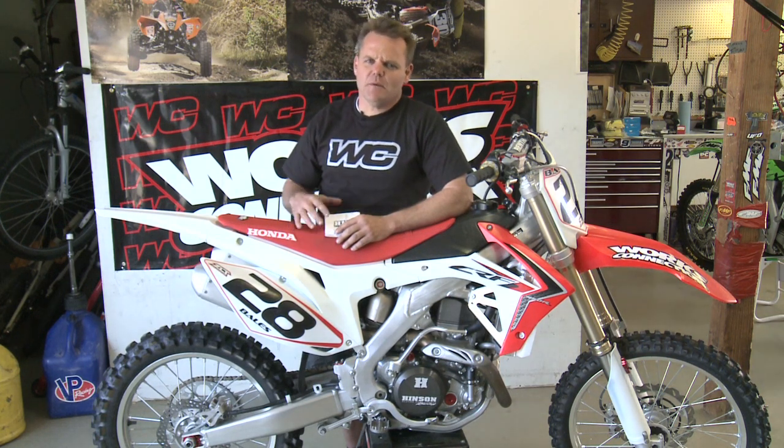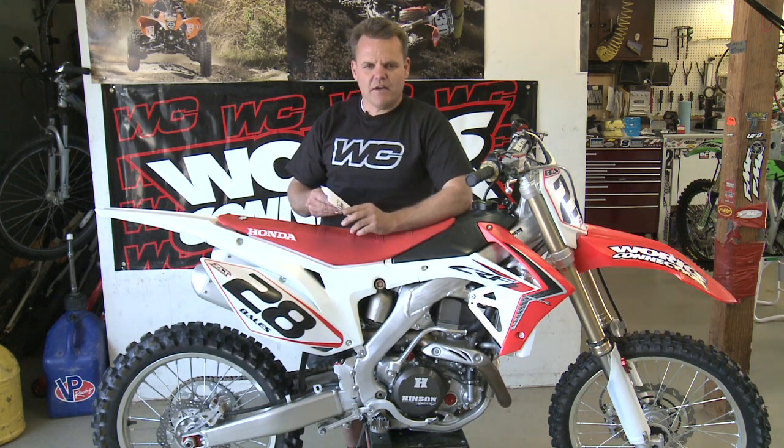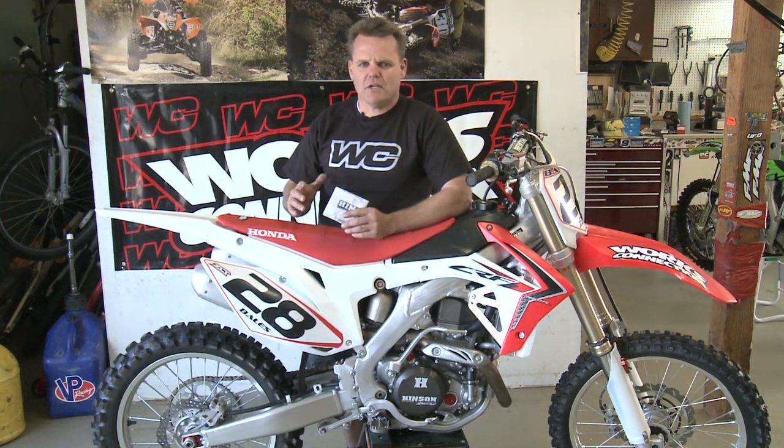That's all there is to installing a Henson clutch kit into your bike. A little bit more work on the Honda 450 than other bikes, but still not too bad — you just have to drain the water and do those added steps we showed. Good idea to lay the bike over on its side — a little easier to work on. Henson does a real good job of providing good instructions, so read those first before you get started. If you don't feel comfortable grinding or drilling off the rivets of the stock basket, take it to a machine shop or your local dealership for help. That's all there is to it — hopefully we'll see you at the track soon.